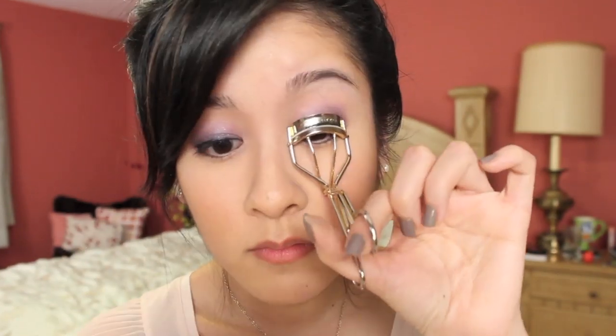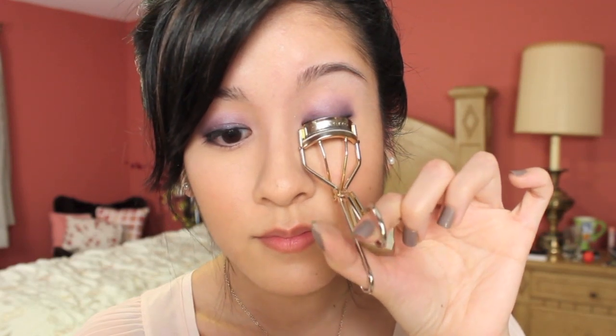Now I'm just going to curl my lashes and apply some mascara and I'll be right back. We're just about done with the look. I already have a little bit of bronzer but I'm just going to apply a bit more so you can see how I did it. I literally applied it sort of like I would apply blush, except I'm also lightly contouring as I do it. You could apply a little bit up here too, and then down the neck. I'm going to skip the blush because I really like this look with just the bronzer.